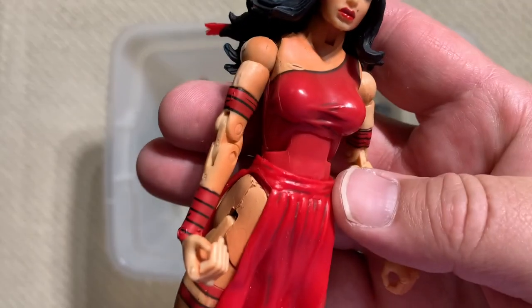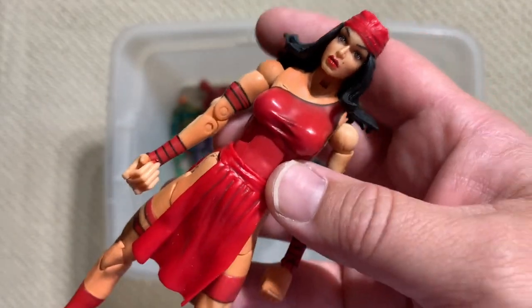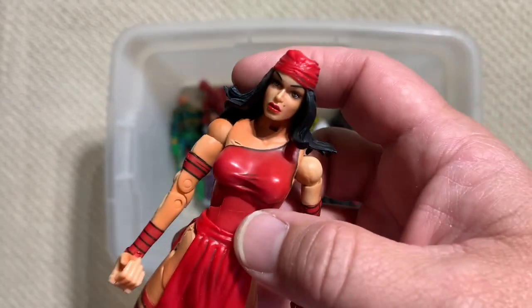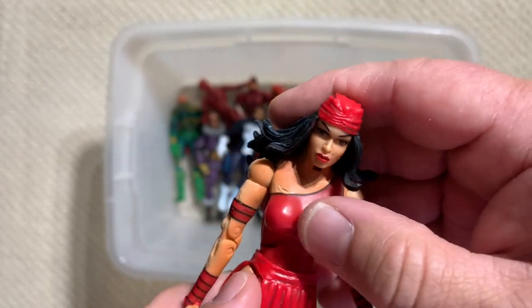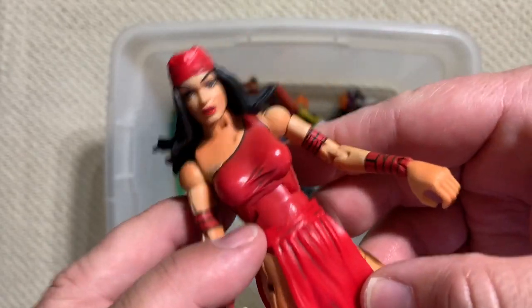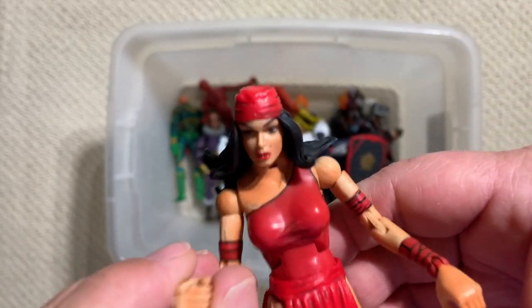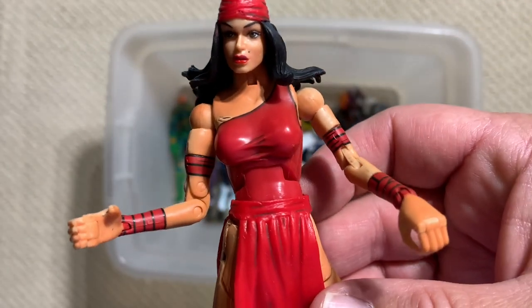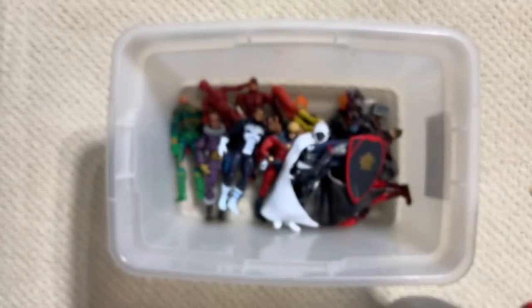Elektra. They've made a lot of Elektras, but this is the original - the first Toy Biz Elektra. You can tell because of the neck. Nobody likes these necks, and I don't like them either. Elektra's had some better figures more recently with stronger arms. Her arms look a little weak to be an assassin. But there's Elektra.